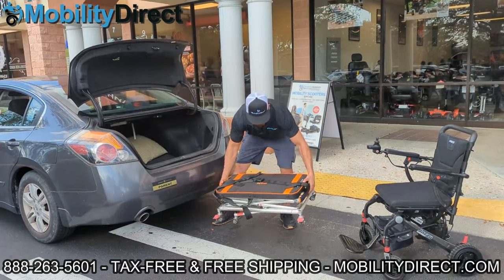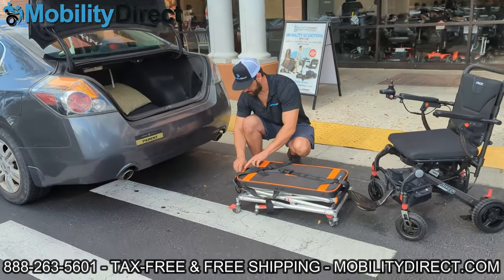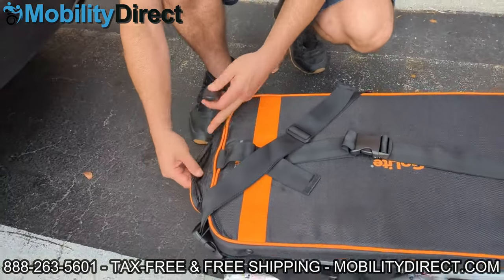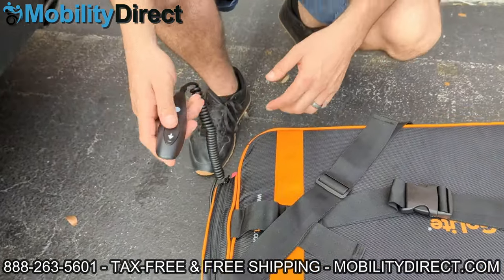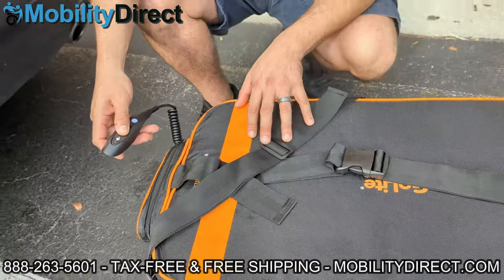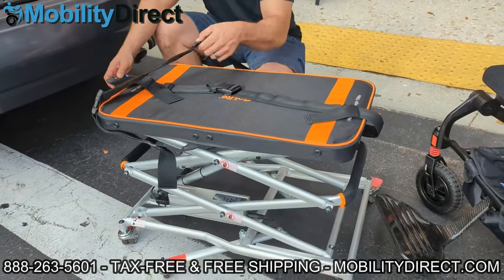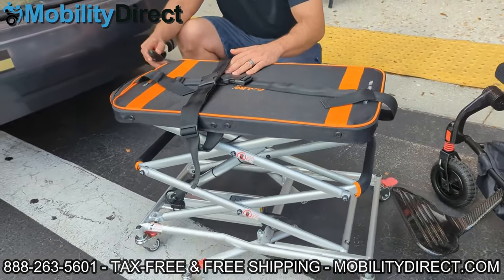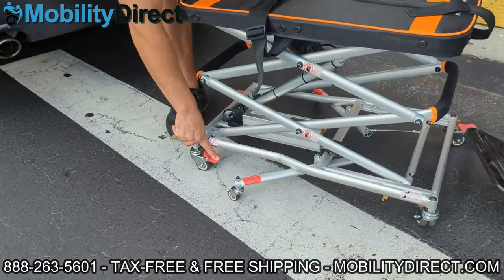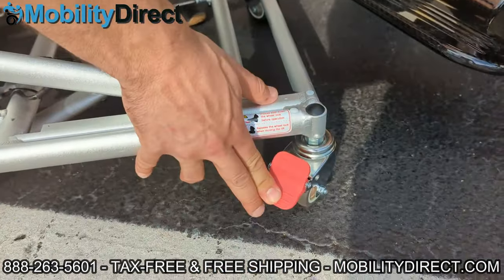Welcome back — hopefully you subscribed and maybe you'll be the next lucky winner. As you can see, I just lifted the portable mini lift out of the trunk of the car. It weighs only 25 pounds. It has a little pouch with a zipper to keep your remote control, which just has a simple up and down button. I'm demonstrating how to use the remote to raise the lift — it works with a scissor lifting mechanism, very similar to a crane lift that linemen use to fix electrical wires.